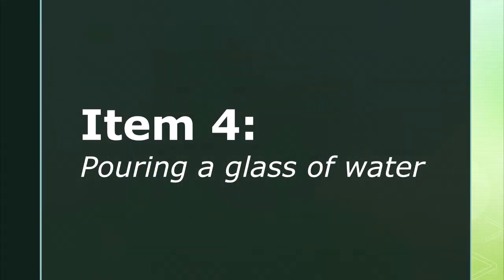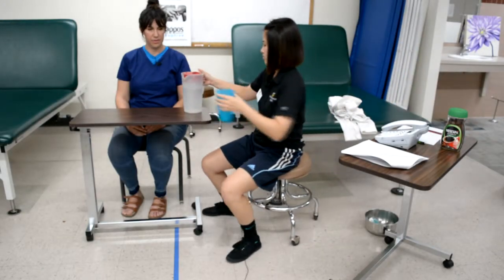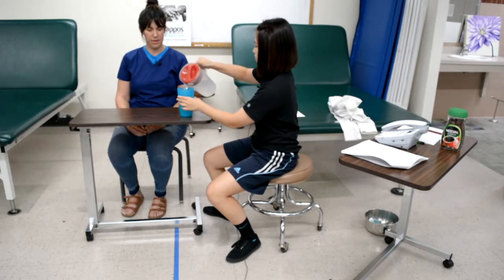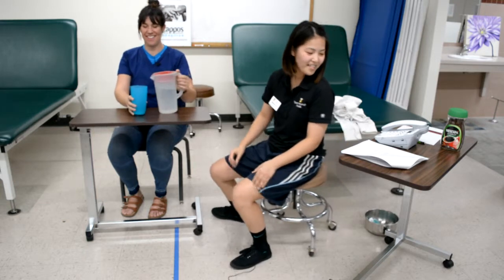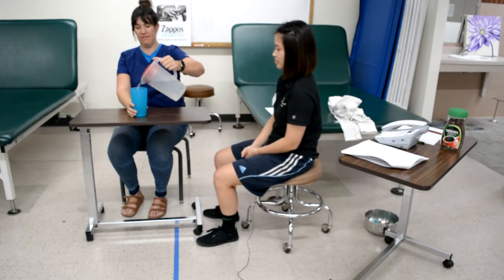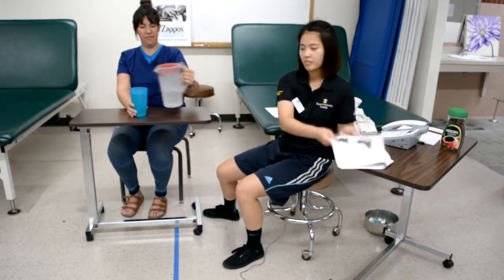Item four is pouring a glass of water. The therapist instructs the client to pour a full glass of water using both of your hands, then demonstrates the task. The empty cup is placed next to the full pitcher at an extended arm distance from the client. One hand should reach for and grasp the cup, lifting it atop the table, while the other hand grasps the pitcher, lifts it off the table, and pours water into the cup.